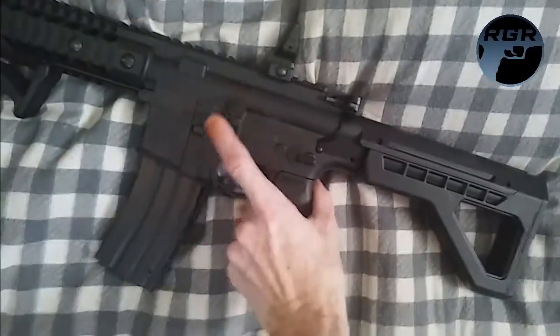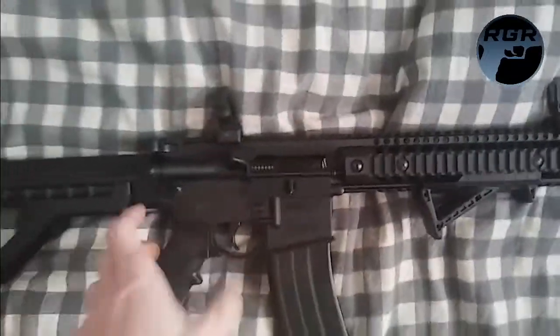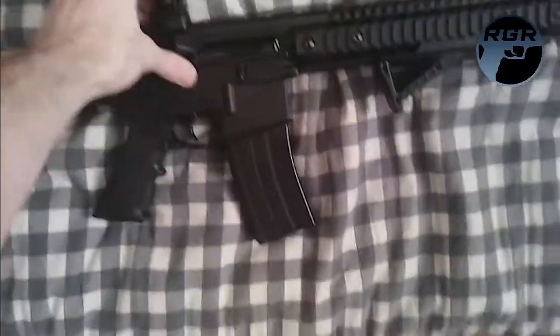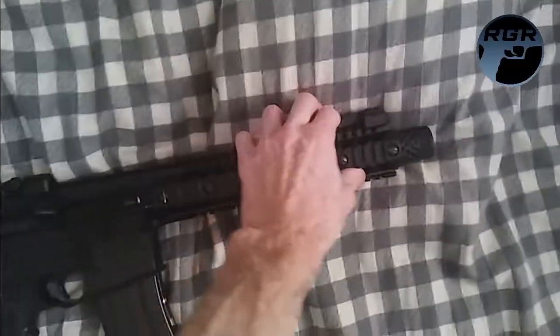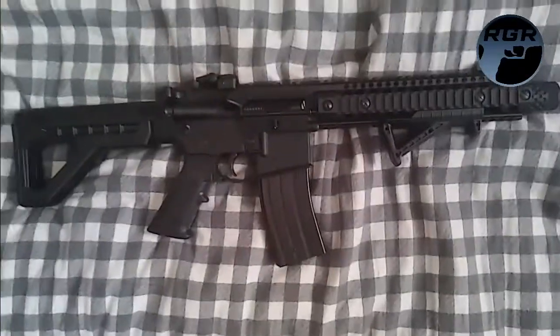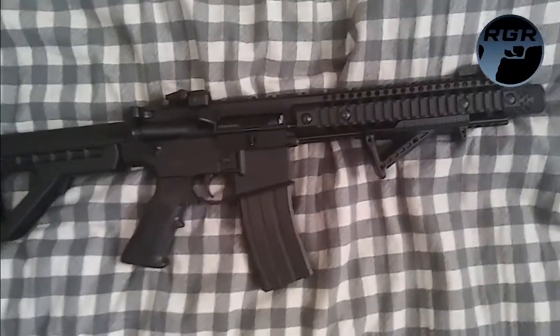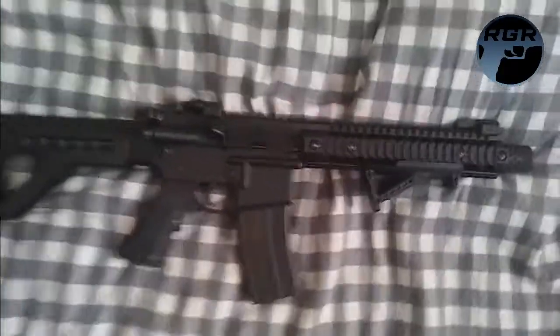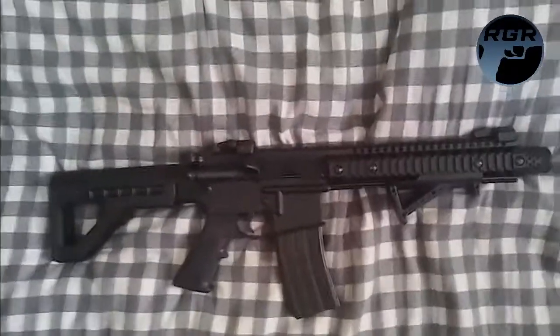You just press the decocker and it decocks it. When it's cocked, you press the decocker — there you go, yeah. This thing is really awesome. I'm so glad I got it. I haven't shot it much yet because it's so big, but I've shot it a few times and it's just perfect, it's so awesome.